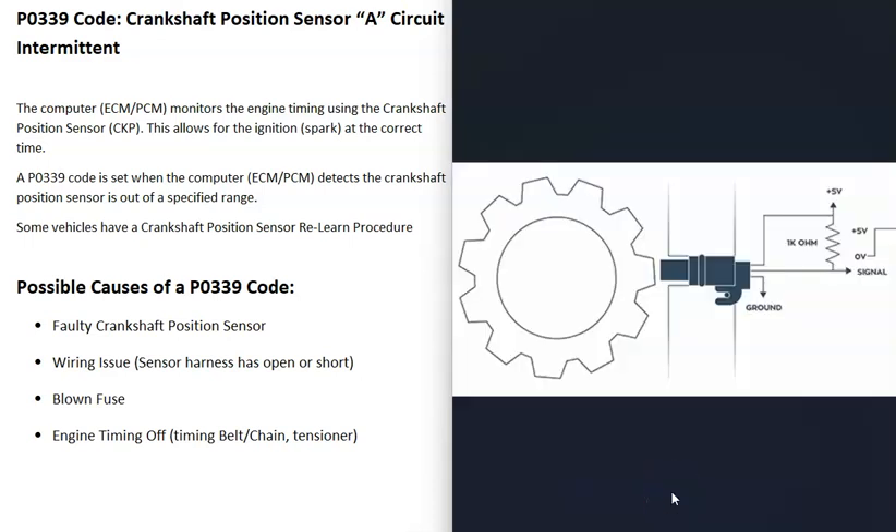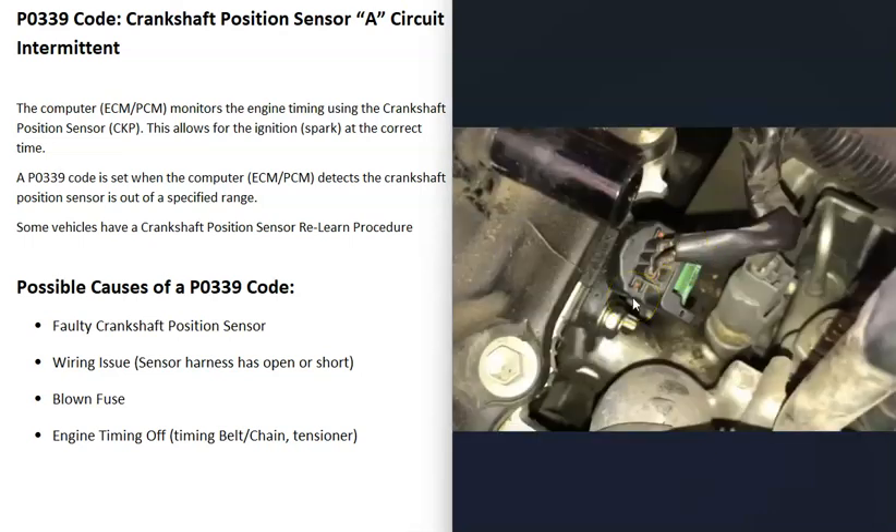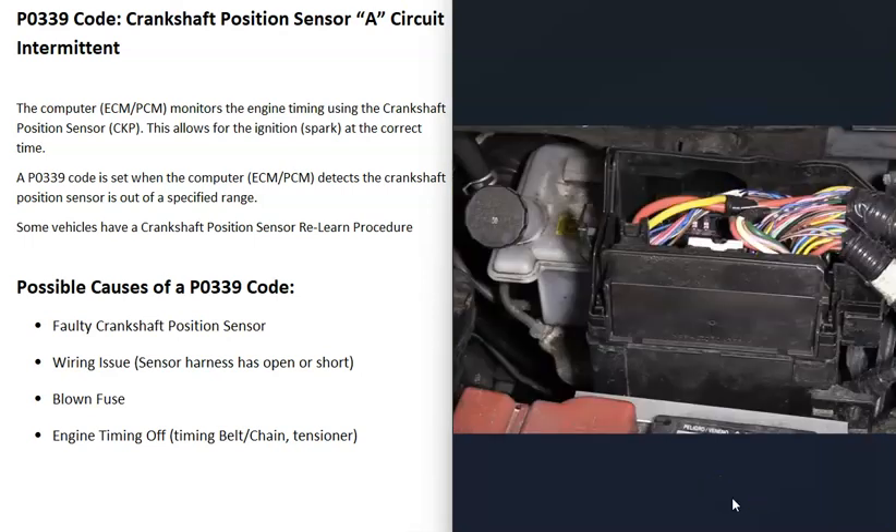The next possible cause is the wiring going to the sensor. If there's any kind of problem — an open circuit, a short, or a bad connection — that's going to cause issues. You'll need to get a wiring diagram for your particular vehicle since there will be differences depending on the vehicle. There can be two-wire, three-wire, or even four-wire sensors, so be sure to get a schematic for your specific vehicle. On three-wire sensors, which are fairly common, one wire is ground, one wire has voltage, and the third sends a signal to the computer every time a piece of metal passes in front of the sensor.